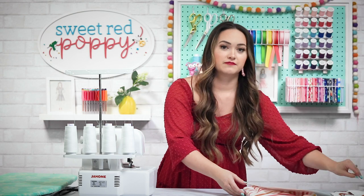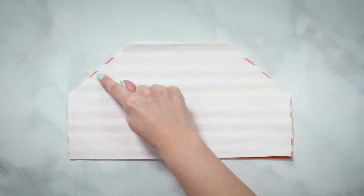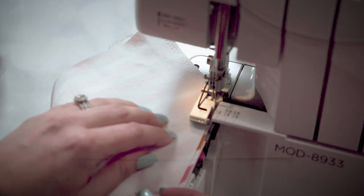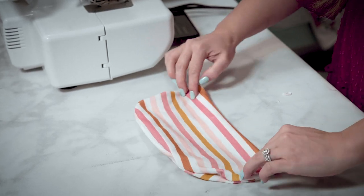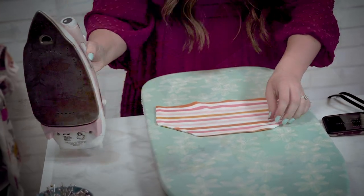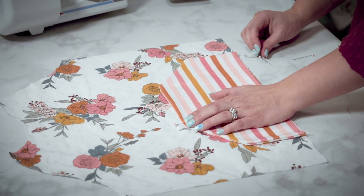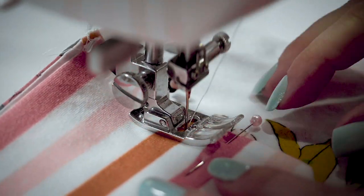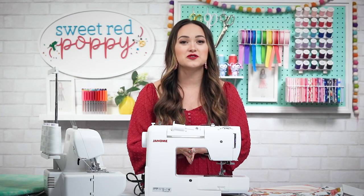Set your hood aside. Now it's time to prep the pocket. Place your two pocket pieces right sides together, then sew along the sides, the slant, and the top, leaving the bottom open. Turn your pocket right side out and press your seams. Using the markings, place the pocket on the front of your bodice. With it pinned in place, sew the top and the two side edges with a 1/4 inch seam allowance. Remember to backstitch both sides to secure your threads.